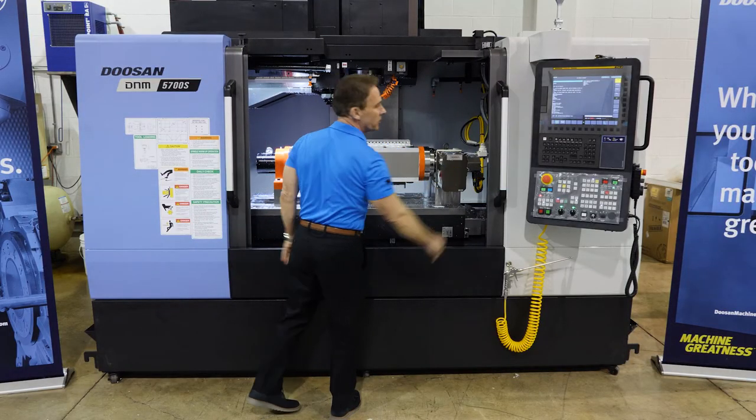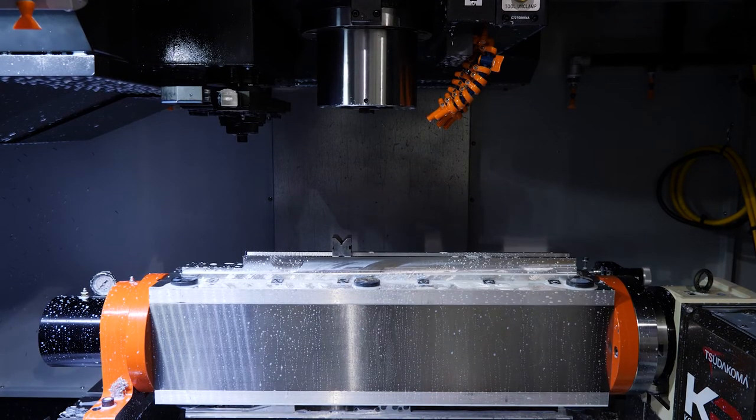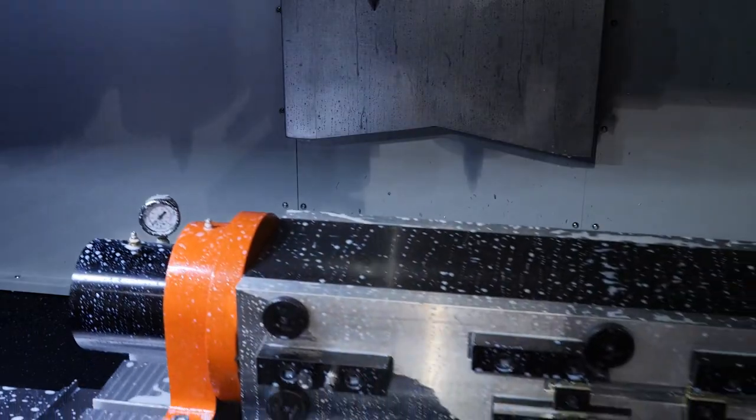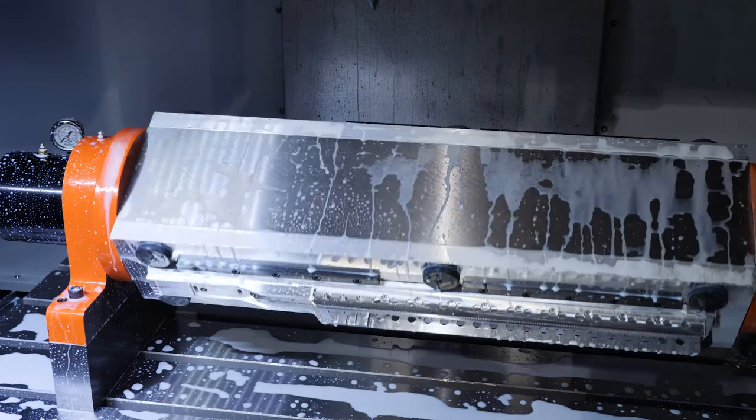Inside the enclosure of this machine we have the 15,000 RPM spindle and a Martin Trunnion fixture right here. This is a four-sided fixture that we can advance to all sides, driven by a Tsudakoma rotary table.